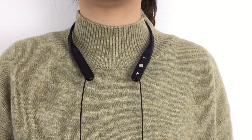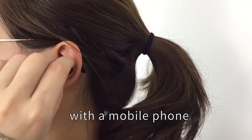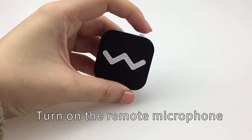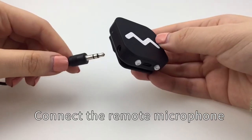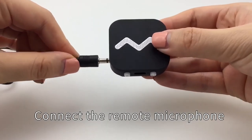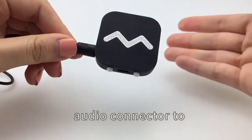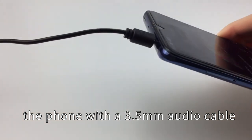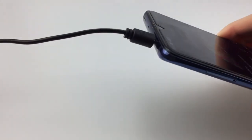Use the remote microphone with a mobile phone. Wear the TV headset and turn on. Turn on the remote microphone. Connect the remote microphone audio connector to the phone with a 3.5mm audio cable to hear the sound played by the phone.